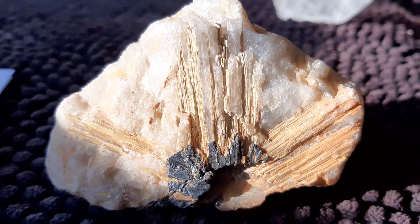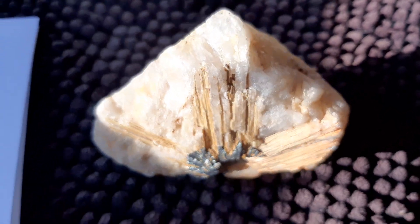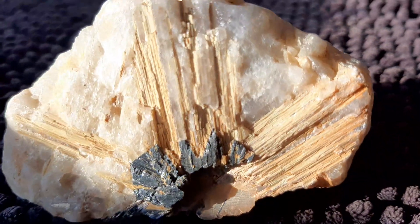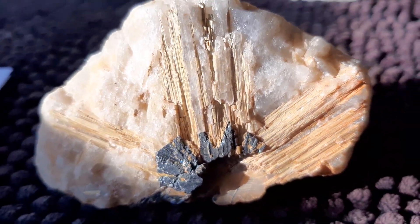Now this is 210 grams, or a little under half a pound. It's two and a quarter inches by three and three-eighths by one and a half. If you're looking for a natural specimen of golden rutile, this might be your cup of tea.